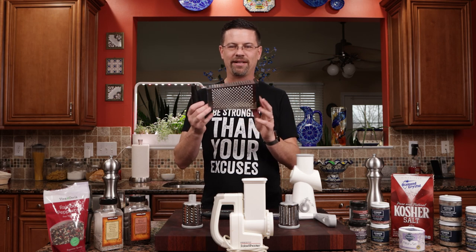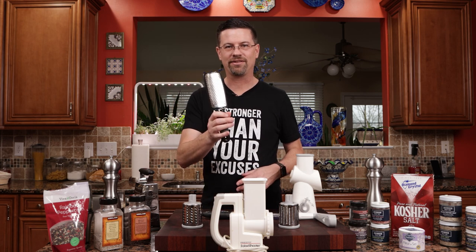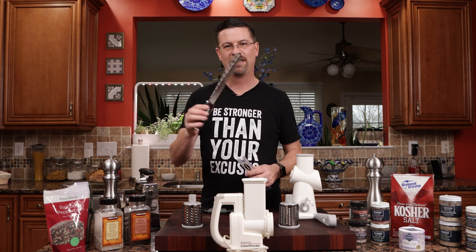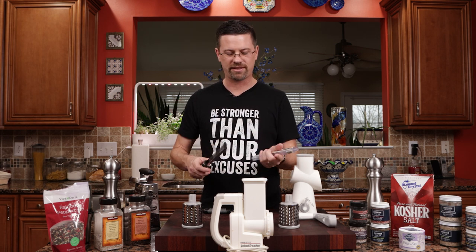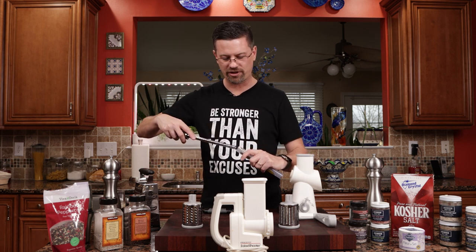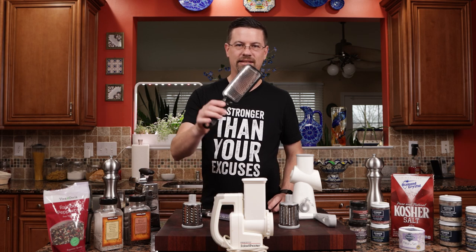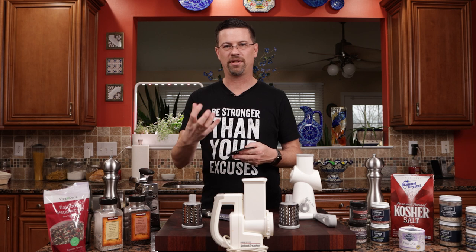We've got this box grater that's been around forever — we've all used one of those. You've got a little handheld guy. This guy here is great — it's a microplaner. I use this for garlic if I want to put some fine garlic in something. It's a great tool to have and also very useful for parmesan. And this guy is a little bit thicker — you can use this for cheese if you want a thicker shred.